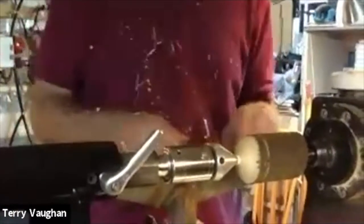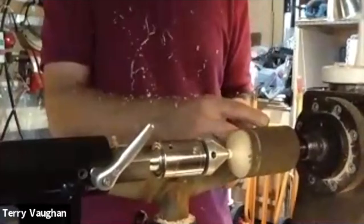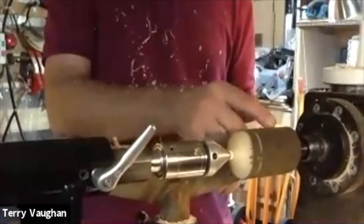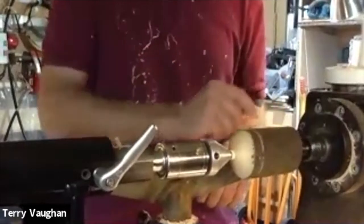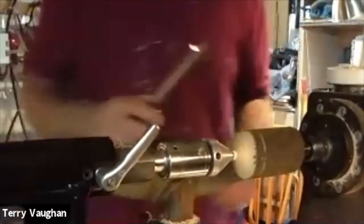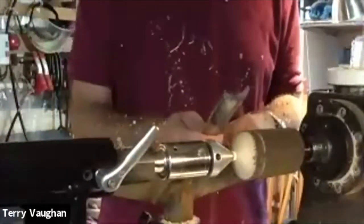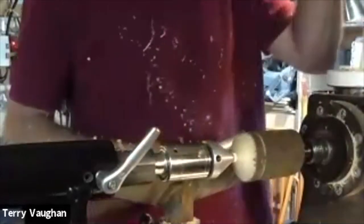Some people will cut in with a detail spindle gouge and leave a bark rim at the foot as well — a lot of people do that and there's nothing wrong with it. You can also make a bulbous sort of shape at the bottom of the stem if you wish. I'm going to use an ordinary spindle roughing gouge — actually I prefer a shallow spindle roughing gouge. Most people have a U-shaped one; I'm sure that works just as well.